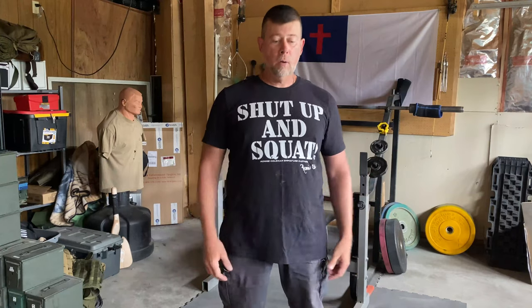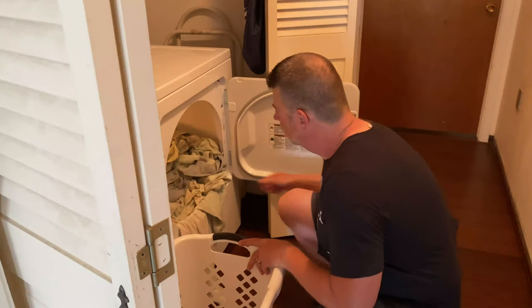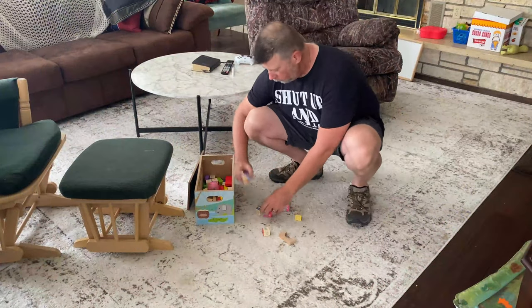So here's my challenge to you. For seven days, every time you need to get something, grab something, pick something up — whatever that's below your waist level — rather than doing the standard bend at the waist, I want you to squat down and get it. Maybe it's getting laundry out of the dryer and putting it into the basket. Maybe it's picking up the dog bowl. Maybe it's picking up your granddaughter's toys that she left all over the living room.